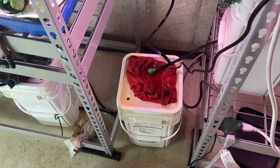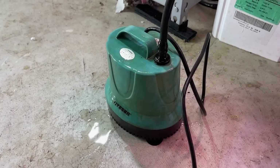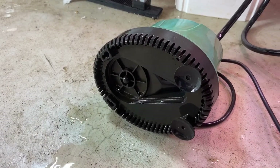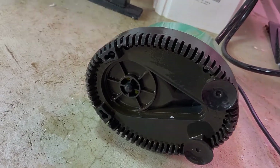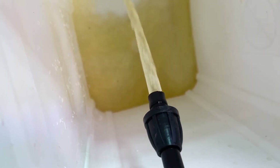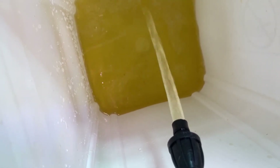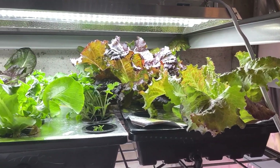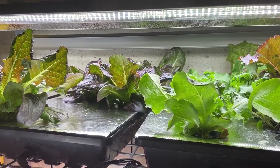The pump is a Vivosun 1150 GPS submersible pump which sucks from the bottom. Always try to get the most powerful pump you can afford because it allows the pressure in the system to be higher. The pro of this pump is that it not only sucks from the bottom allowing maximum use of the water, but also shuts off if it runs dry. I've noticed that sometimes water goes into the aeroponic system too much and empties the reservoir. The pump shuts off and allows the water to drain back into the reservoir, and after a few minutes it will start again.